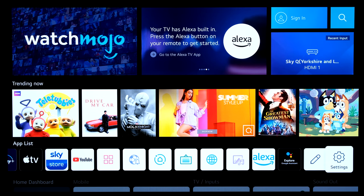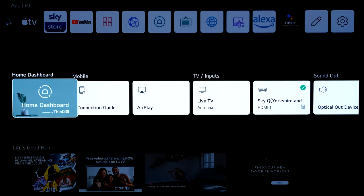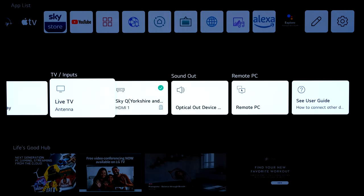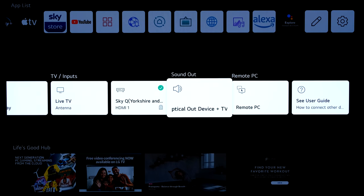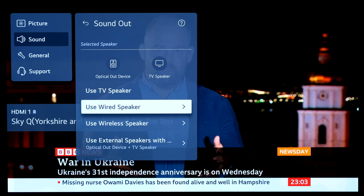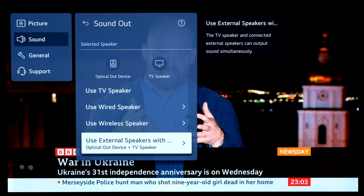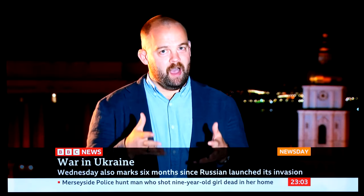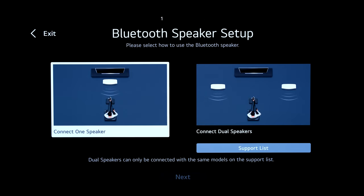You can add to the app list or go to settings. Home Dashboard has a Mobile Connection Guide for AirPlay, input/source list — currently only Sky Q and Live TV. Sound output set to optical and TV speakers; if you've got a soundbar you can switch that. Options include HDMI ARC and Bluetooth. At home with an AV receiver I'd normally use HDMI ARC, but leaving it as optical and TV speakers here.